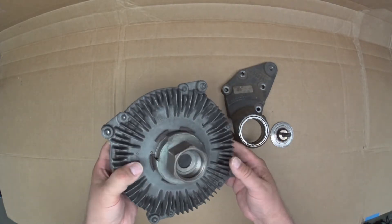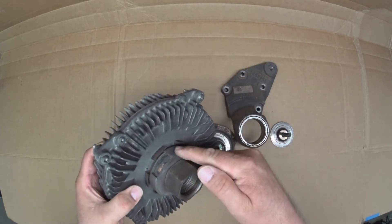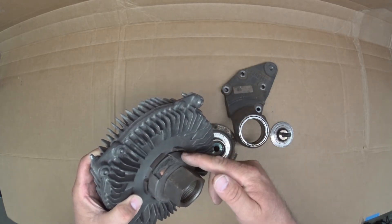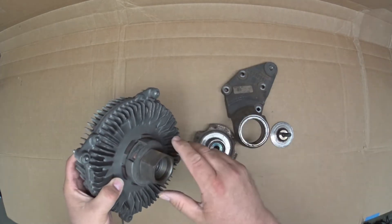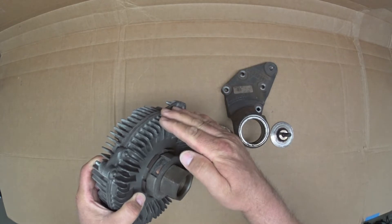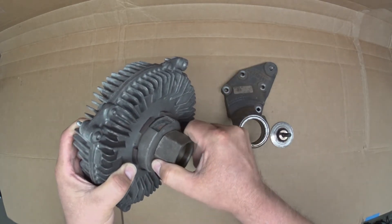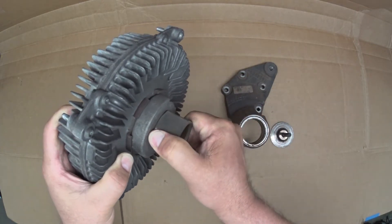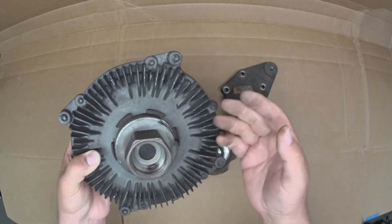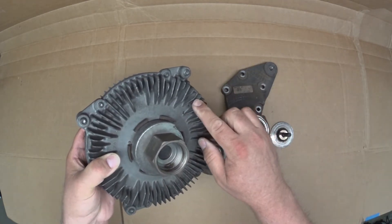It's about 80 degrees in the shop, which is relatively cool for an engine fan. Since there's no electrical connection to the computer, this fan clutch is in a default mode, which is pretty much a solid connection between the drive input and the fan clutch itself. If I try to turn the input, it's actually really hard to turn, because there's no slippage taking place between the input and the fan clutch.